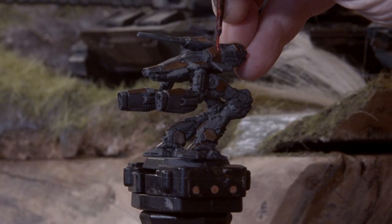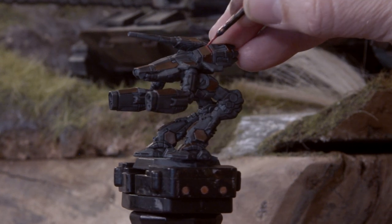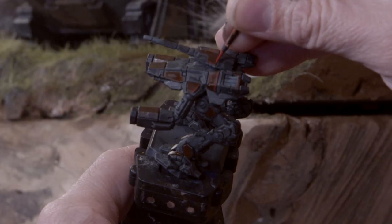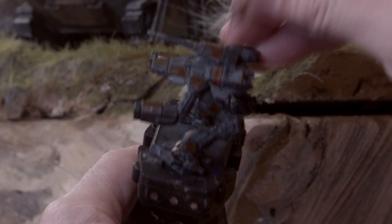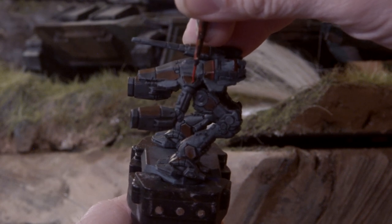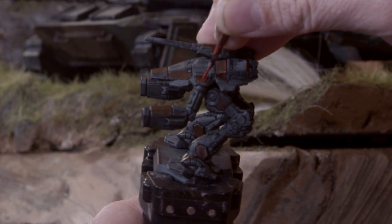With the contrast paints dried, we're going to move on to some edge highlighting. I'm working with Evisceration from Kohlcraft's line of paints, and I'm imagining there's a light source hovering off to the left shoulder of the mech — that's how I like to highlight my mechs. Any of the edges of the red armor panels that would reflect light from that source are being edge highlighted.